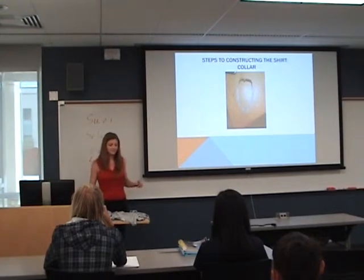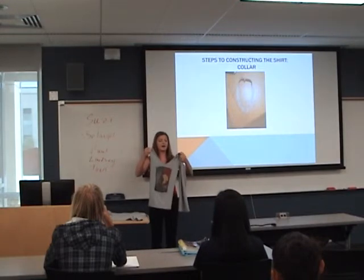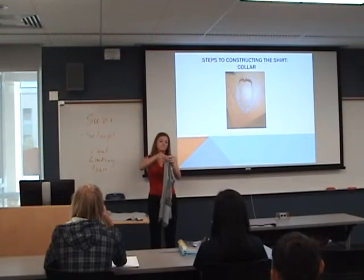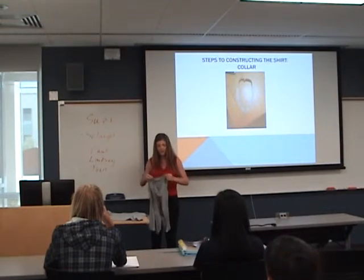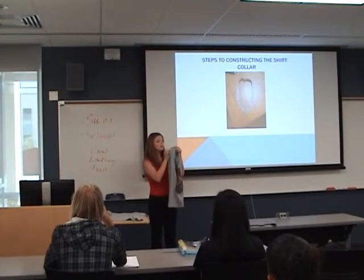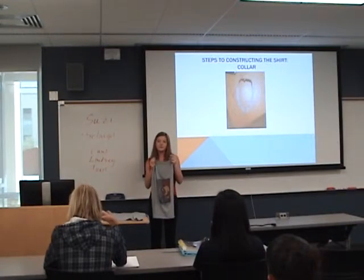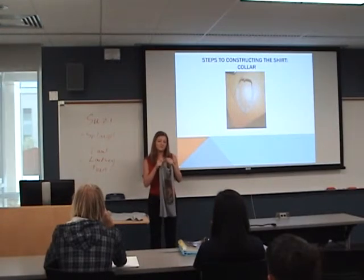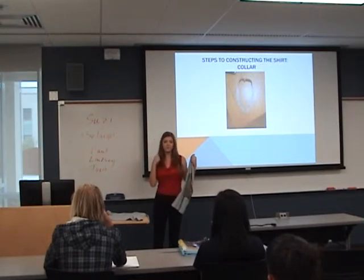The first step in constructing a t-shirt is taking your front and your back, pinning them together, and sewing at the shoulders. You're going to sew a half inch in with a zigzag stitch. There are two different stitches you can use: a zigzag and a straight stitch. I almost always use a zigzag stitch because it keeps the fabric together better. If you use a straight stitch, it will wear out over time and your t-shirt will fall apart.